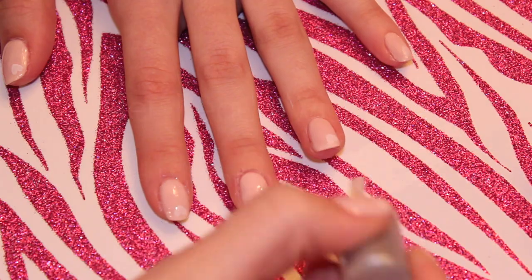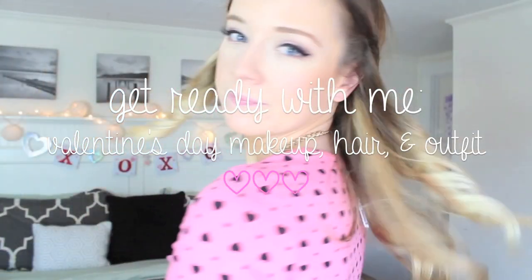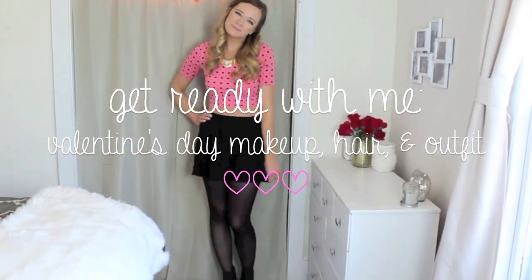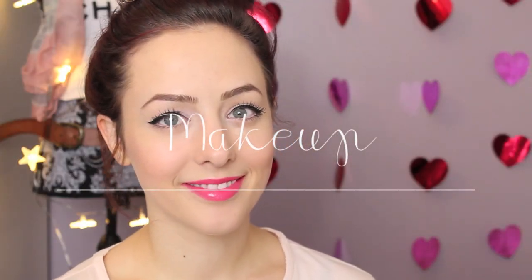Hi everyone, I just wanted to let you know that this video is also a collaboration with 615 Carebear on YouTube. She also did a get ready with me video, so go ahead and check that out. I will leave her channel in the description box below. For this makeup look, I'm going to start out by concealing underneath my eyes.